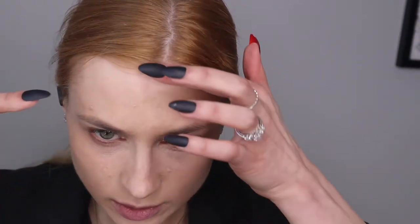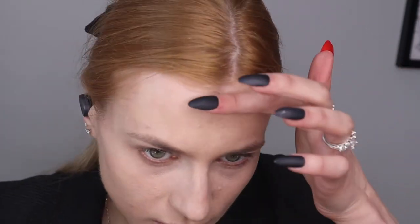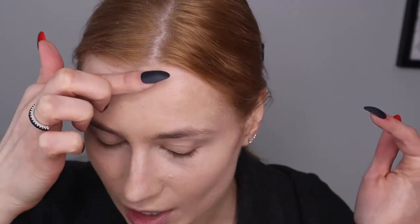Today I'm going to share how I created this look. The eyes are wearable, but the lips are definitely not an everyday thing — at least not for me. You can replace the lip color with any nude, modern brown, or a color you like, like pink or red. The skin is a little dry and coming on a little patchy because I did a peel yesterday, so forgive me about that.